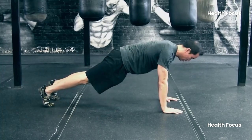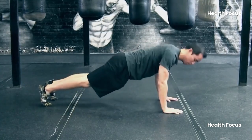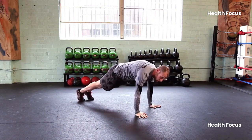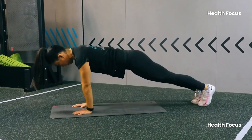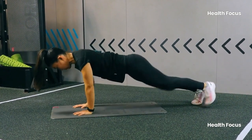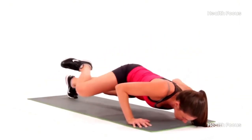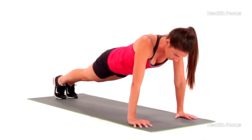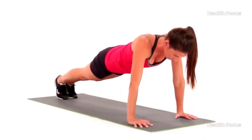Number 2: Spider-Man Push-Up. Next up is the Spider-Man Push-Up — yes, it's just as cool as it sounds. This variation is going to make you feel like a superhero while working your arms, chest, and core all at once. As you lower yourself into the push-up, bring one knee towards your elbow, mimicking Spider-Man's crawling motion. This not only makes the push-up harder but forces your core to engage in a way that regular push-ups don't. You'll be working your abs, obliques, hip flexors, and upper body.